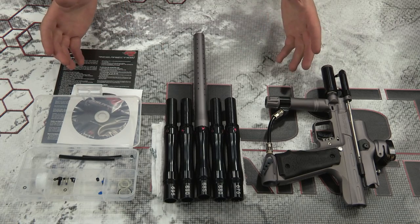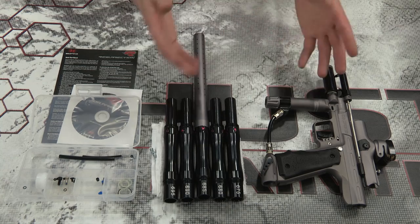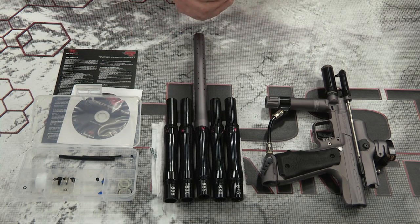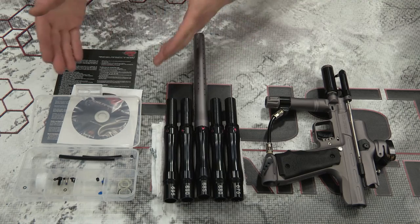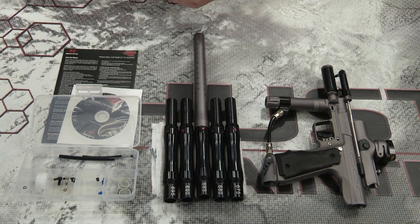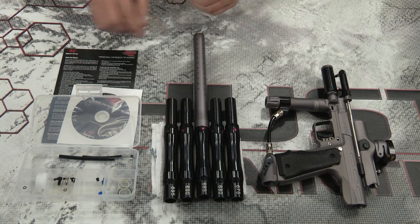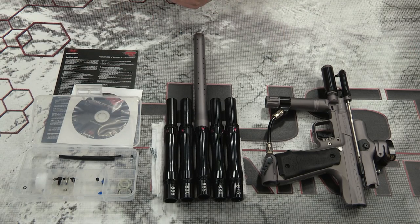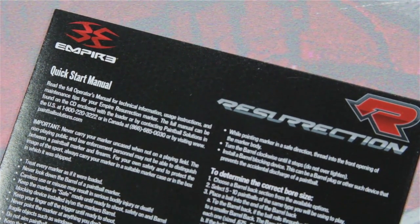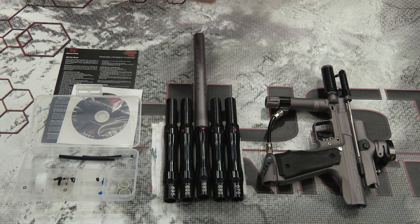I'm always going to gripe about the DVD manual, because every time I'm out at the field I generally don't have my laptop with me. So if I'm having any troubleshooting issues, this DVD is less than useless — the reason it's not just useless is because it mocks me. All the information is there and I can't access it. However, at home it's actually pretty awesome. I wish they would include both. The printed quick-start manual is not terrible, but it's just a quick-start manual and isn't good for extended troubleshooting.